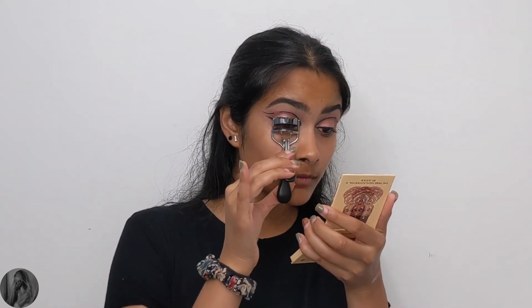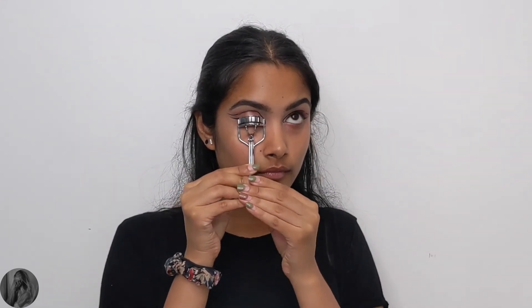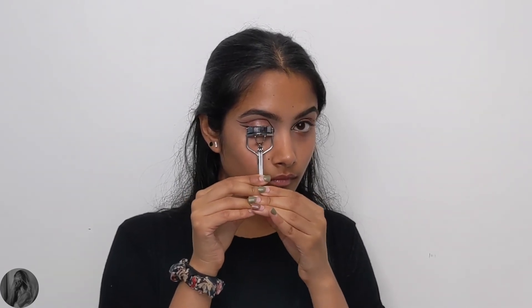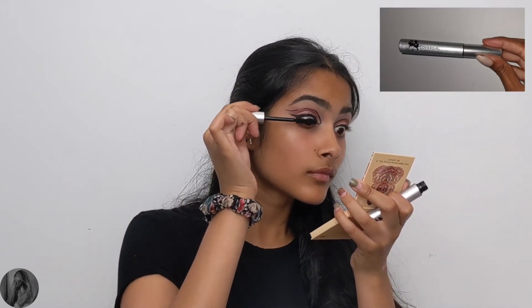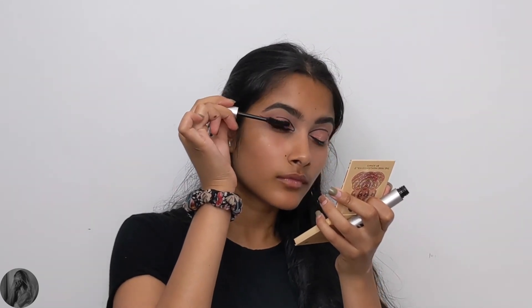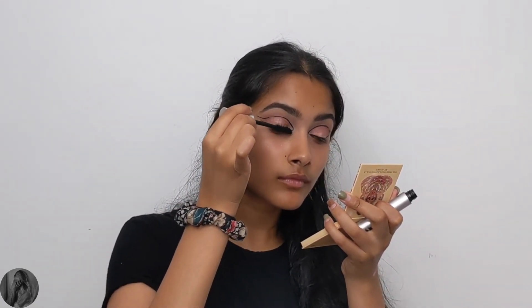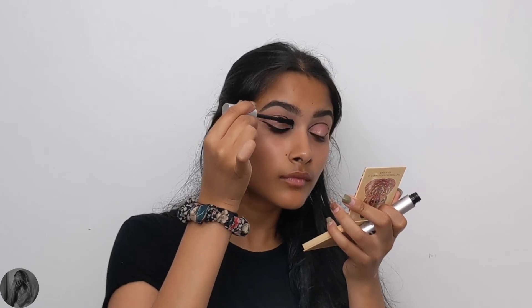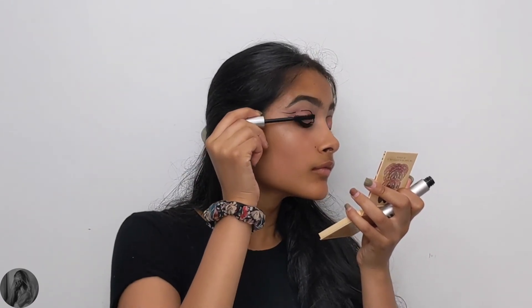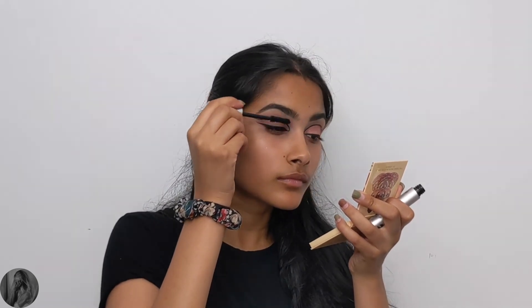I'm just curling my lashes before going in with the CoverGirl Exhibitionist Mascara — I had quite the dilemma pronouncing that word! I had to use Google Translate to convince myself I was saying it correctly. I'm just coating my lashes with that mascara and then I'll be using the Ardell Demi Wispies 120 false lashes. I find they are the prettiest, flirty, girly, fluffy, simple wispy lashes ever — I love them, they're my favorite.